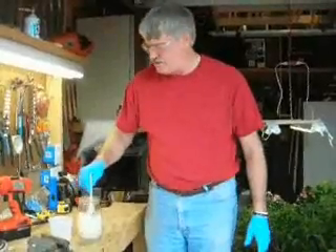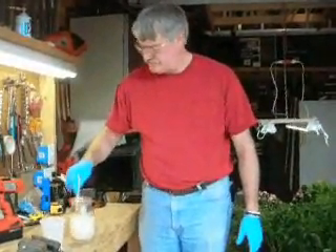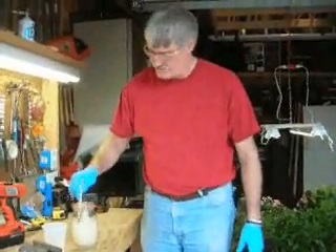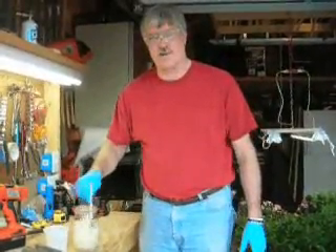If you get this lye water on you, it's really caustic. Straight vinegar is going to help quickly — it will dissipate the burn and neutralize the caustic. Then we'll go back in the house and start weighing the other ingredients.